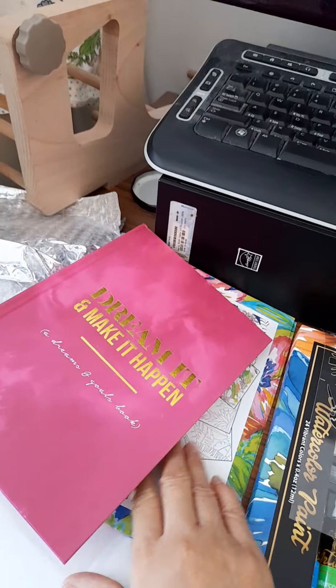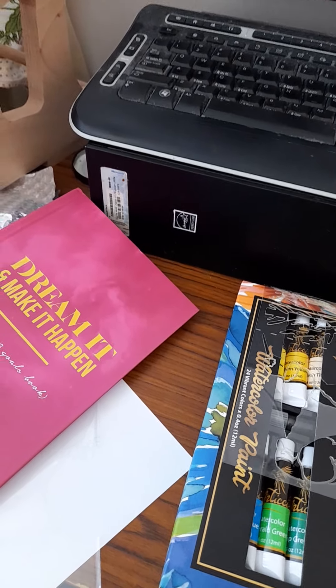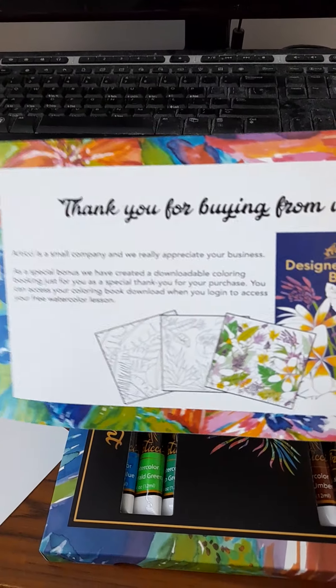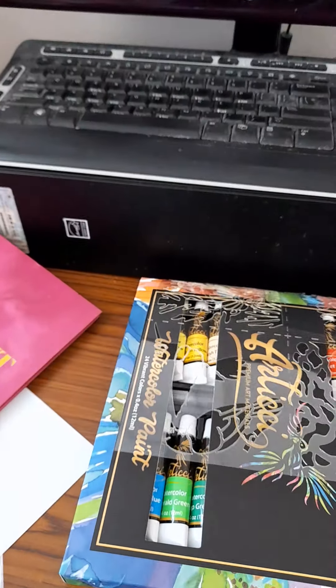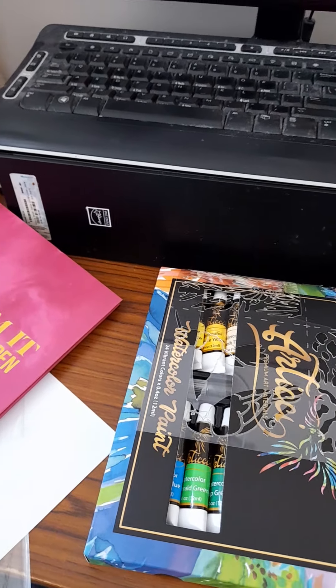I also have access to a free watercoloring tutorial on their website and access to a free coloring book, which I have yet to download. I will download it all tomorrow so I can get started on these paints.